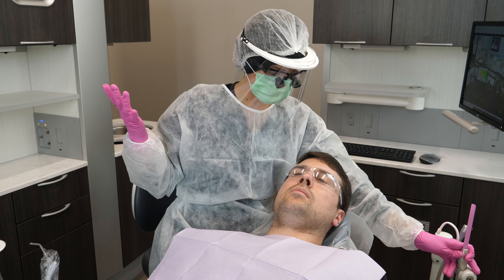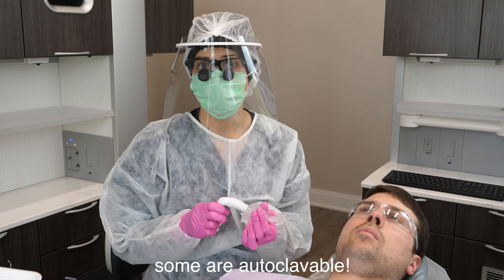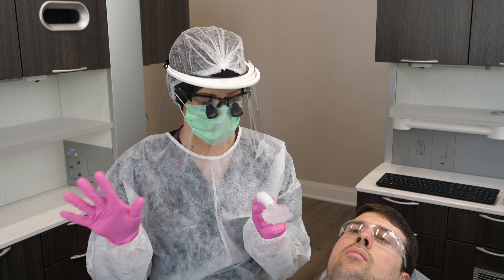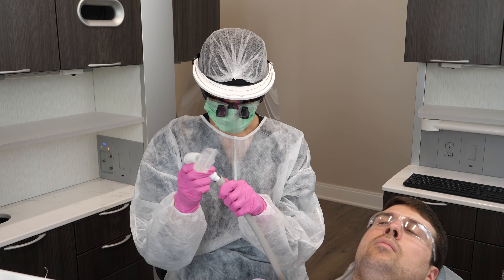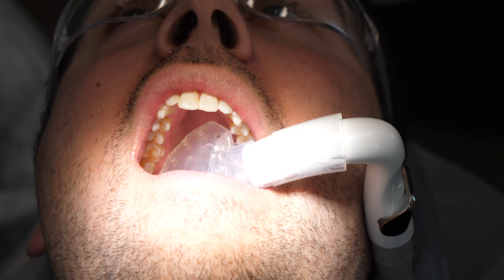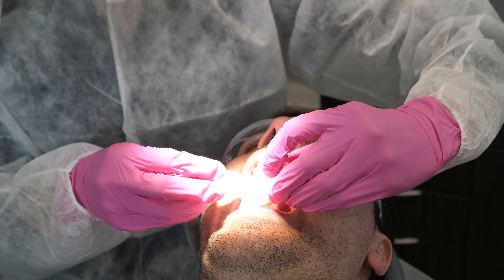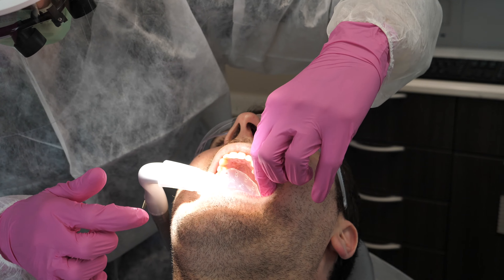But right now for the posteriors, I've been using something else: high speed mouthpieces. There are lots of different options and brands that make these — different HVE devices like Mr. Thirsty, Dry Shield, and Isolite. They are basically bite blocks that are high speed suction. Once it's in the mouth, you can only work on one side of the mouth — the side that it's not in — then you take it out and put it back in to work on the other side. Some patients absolutely love it because it allows them to rest their jaw, but some don't love it because it is a little bit cumbersome.